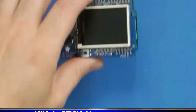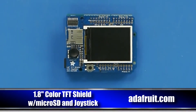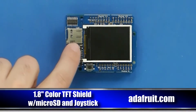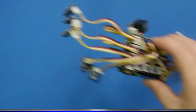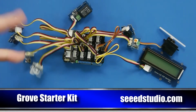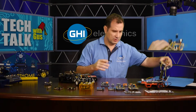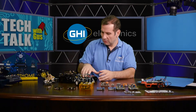We also like this shield from our friends at Adafruit — it's basically a joystick with a 1.8-inch color display. And from our friends at Seeed Studio, we are supporting these Grove modules. So you really have a lot of options. If you're an educator, go for the BrainPad. If you are a maker, all these are just phenomenal options no matter what you want to do.